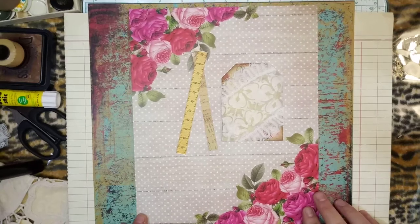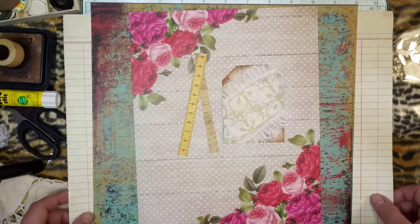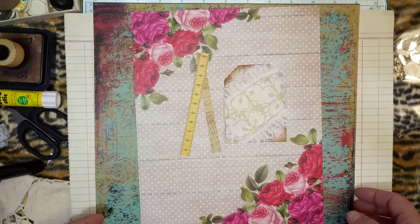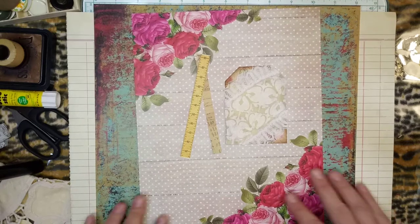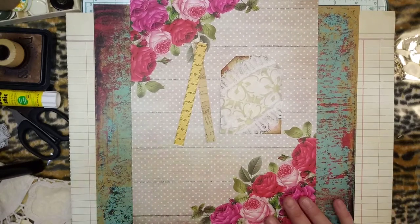Hello everybody, welcome to Alicia's Creative Paradise again. Today I just thought I would come on this evening and make a few tags, and I thought I would just get on camera and do it with everybody.